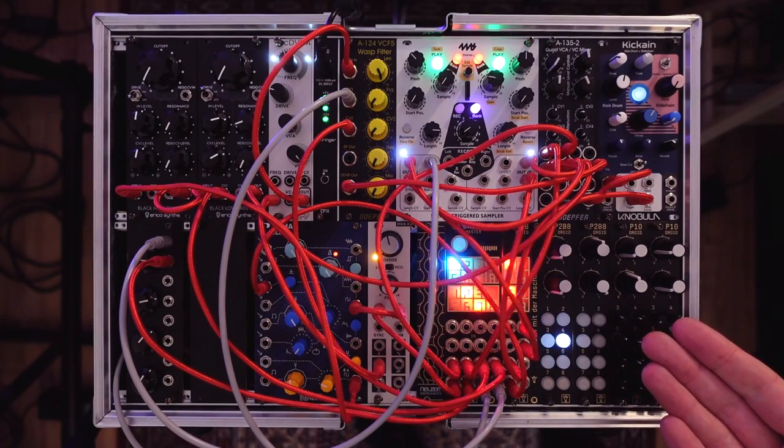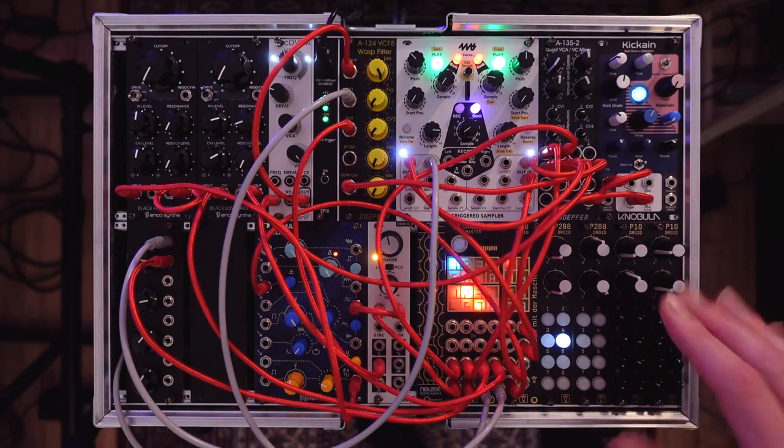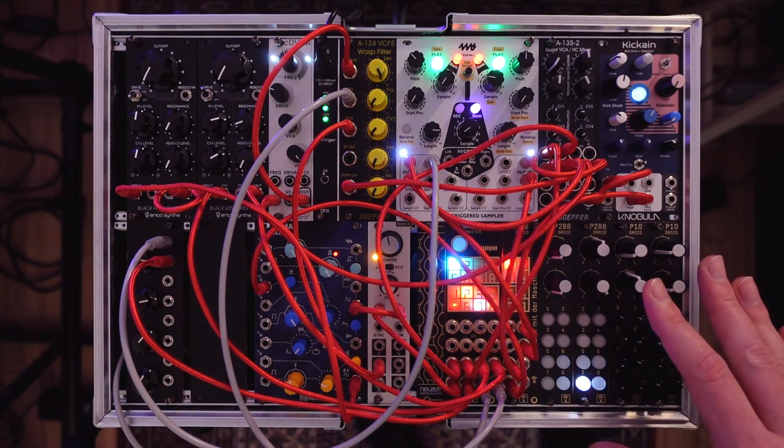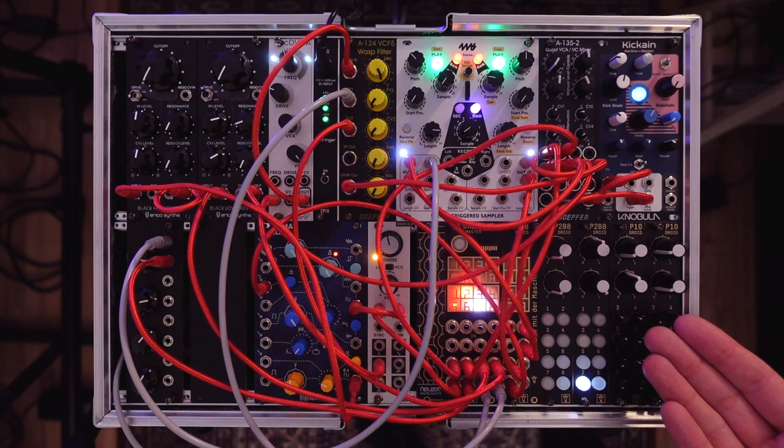Droid also gives me the option to easily exchange the control elements I need. If I want more LFOs, other modulation, or to change how the sequences work, I can do so. I did an in-depth video about Droid a while ago — you can watch it here if you'd like to learn more.